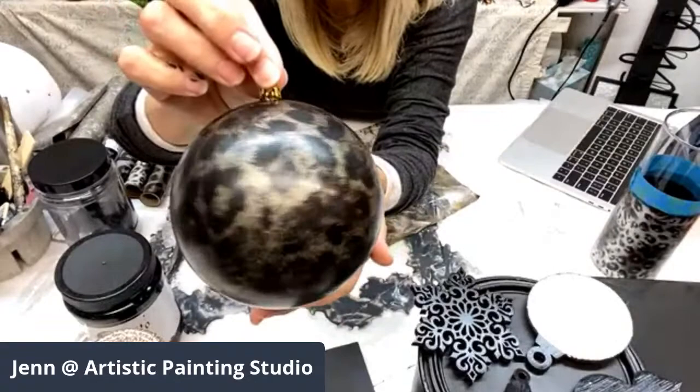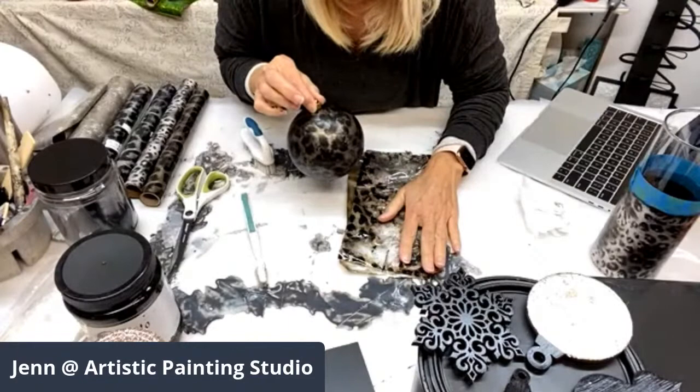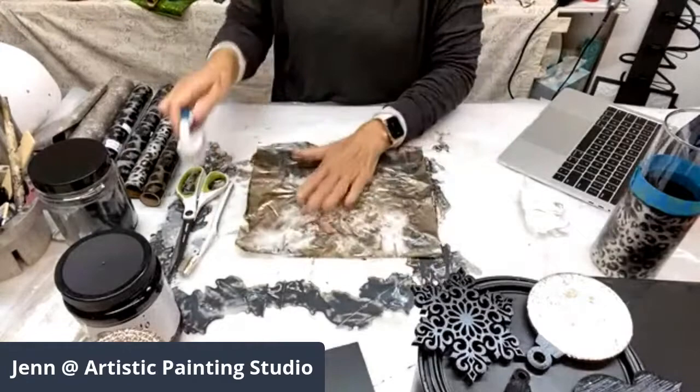This Christmas ball looks pretty awesome! We're hopefully going to get the tree up tomorrow — one of my son's girlfriends is in town and I think I'm going to let her help put the Christmas tree up and we'll start decorating. This ball still needs to be top coated.